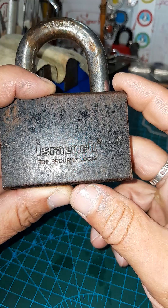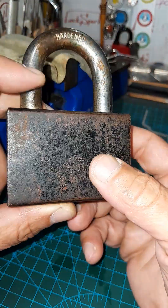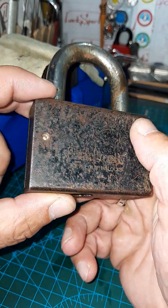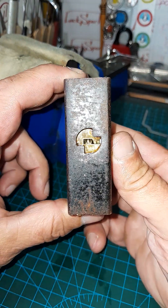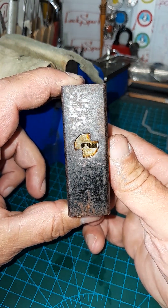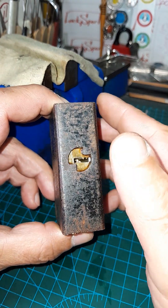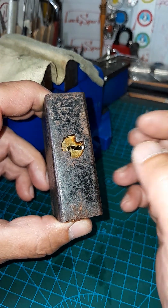I never met it. First time I picked this lock and I keep this lock. It's strange, but it's true. So it's a dimple lock, six pins, not have mushrooms, not have spools, not something special in the lock.